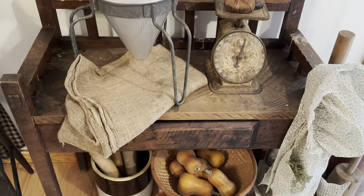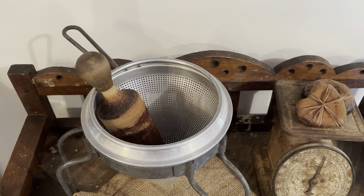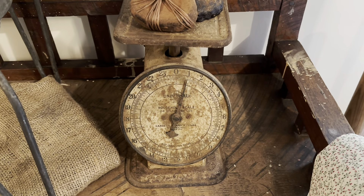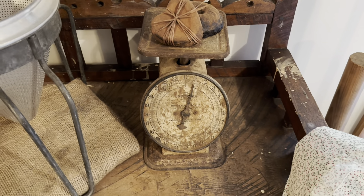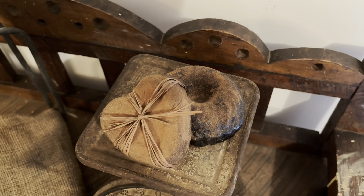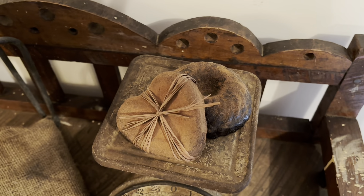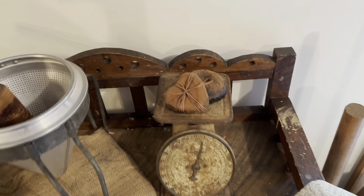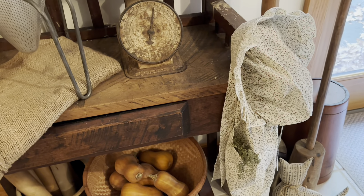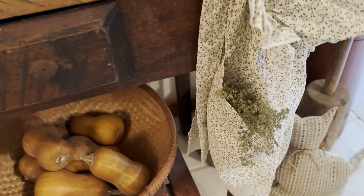On top of the table, I just laid a folded burlap bag and an old sieve. I have a few of the standing scales like this, but this one is my favorite. I made these pantry cakes last fall, and I believe I made a video of how I made these — if I still have that, I'll be sure to link it below. And I hung one of my aprons and bonnets in the pocket, and tucked a sprig of sweet Annie.